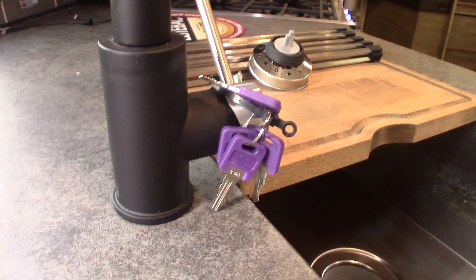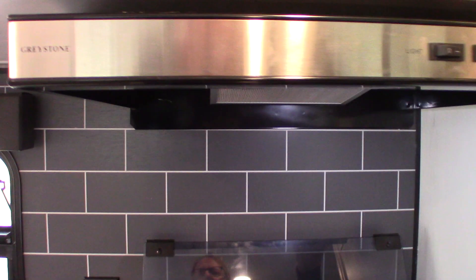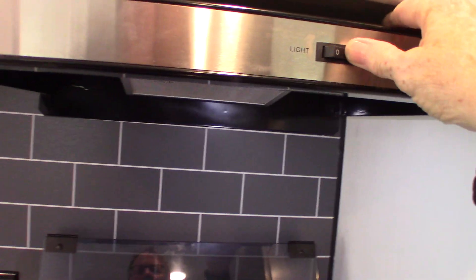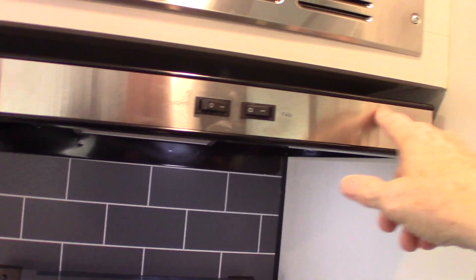Keys are right here on this faucet. Your microwave works like any other microwave. This is your range hood vent — it has a fan and a light. When you're using the fan, you want that baffle on the outside open.